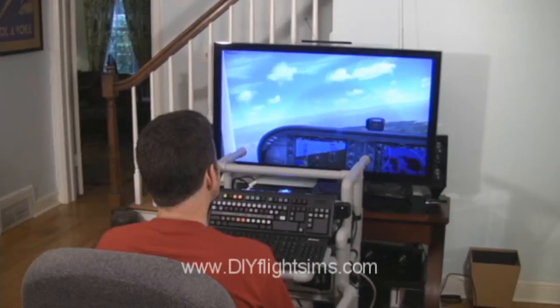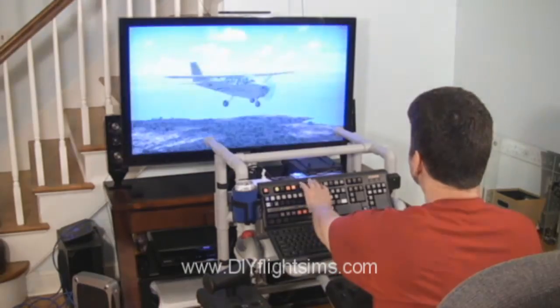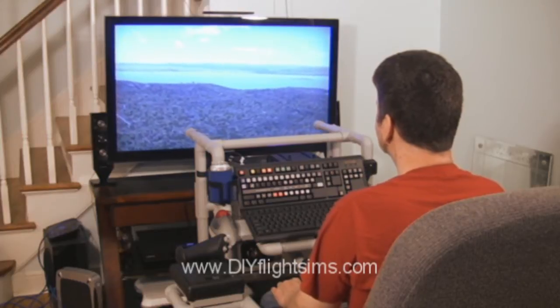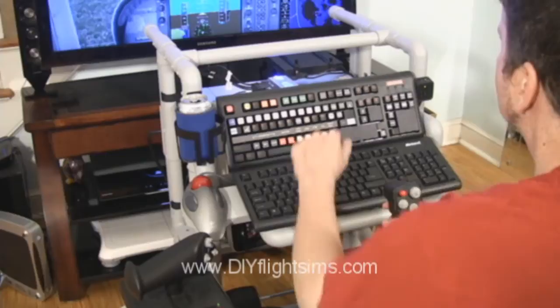You download the do-it-yourself video and instruction manual from the DIY Flight Sim's website. Build the frame from PVC pipe and wood boards — simply buy the materials from your local home improvement store.